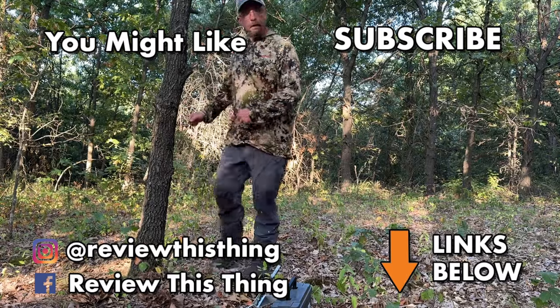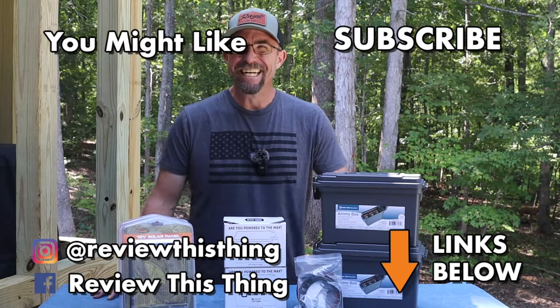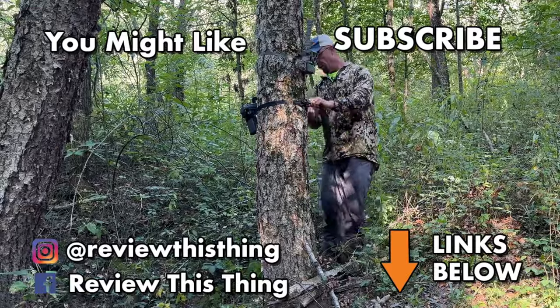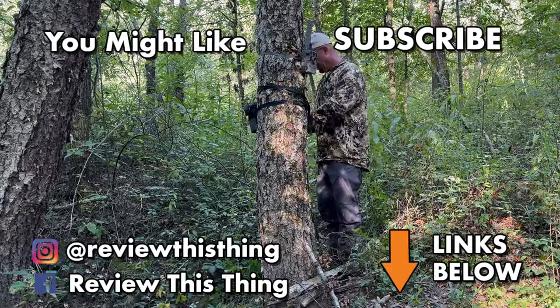Thanks for watching our video showing you how to build a 12-volt battery box. While you're here, like it, share it, make sure you tell your friends all about us. Go ahead and subscribe if you haven't, and you can also head over to our website, reviewthisthingtv.com, subscribe to our newsletter, and go shopping. Also follow us on Instagram, Facebook, and TikTok. Bye-bye, y'all.